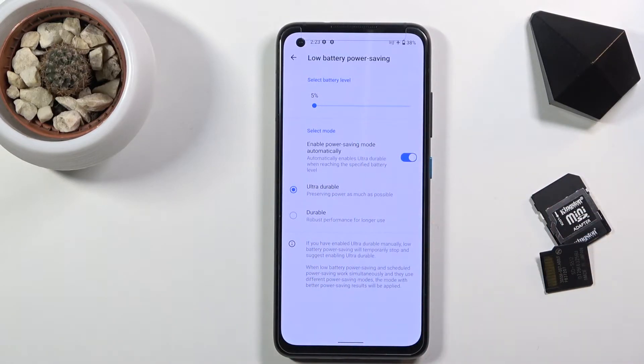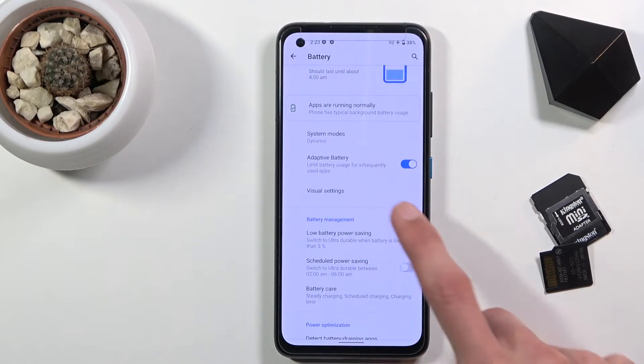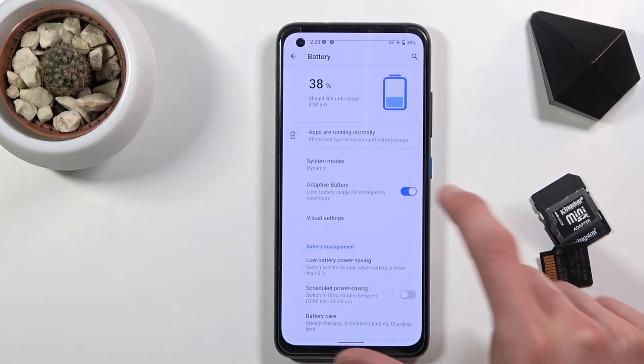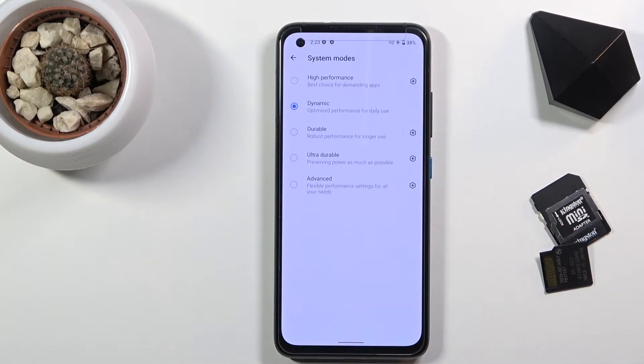It will just choose between those two. If we go back, there is probably some more options. We have adaptive battery, which limits battery usage for infrequent apps, and system mode, which is where we can actually choose the power saving mode permanently.